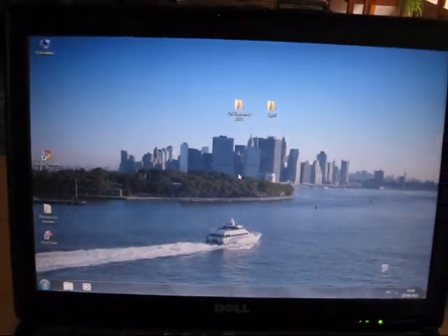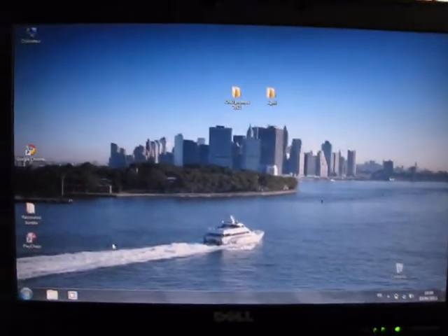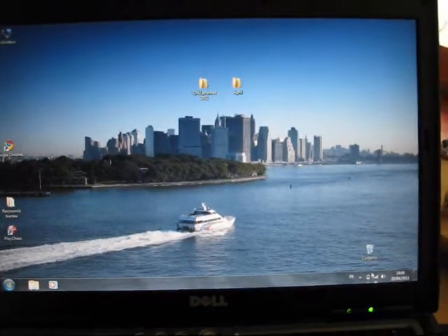And there we go — Windows 7 working, at least in a decent fashion, on this antiquated, almost embarrassing laptop. And we already seem to be connected to the internet.